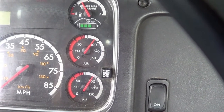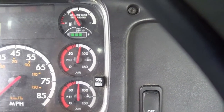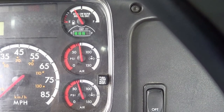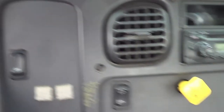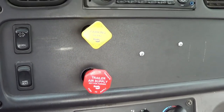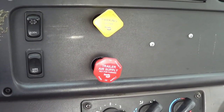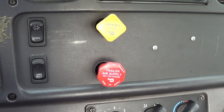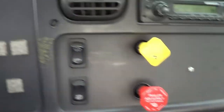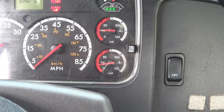The next test I'm going to perform is my low warning test. For this test to be a success, my warning light and buzzer should come on at no lower than 55 PSI. My warning light and buzzer came on at 70 PSI — this is a good test because it's not lower than 55 PSI. Now I'm going to perform my spring brake pop-up test. For this test to be a success, my spring brakes should pop up. My spring brakes popped up at 25 PSI — this is a good test.